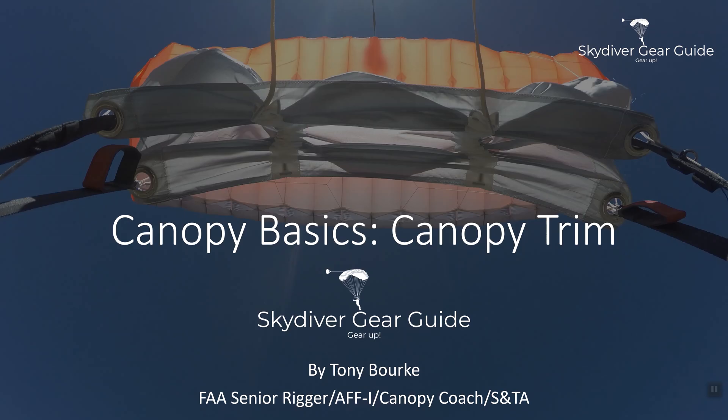My name is Tony Burke. I'm an AFF instructor as well as FAA senior rigger, canopy coach, USPA coach, and pilot. This is one of a series of videos I'm doing to help educate new skydivers and even more experienced skydivers about the skydiving gear that they have. We're going to talk about canopy trim and what that means, as well as the factors involved with canopy trim.